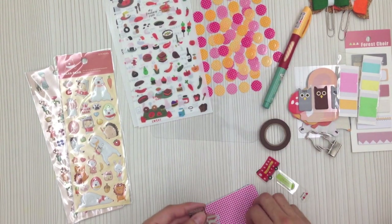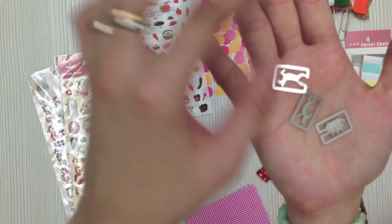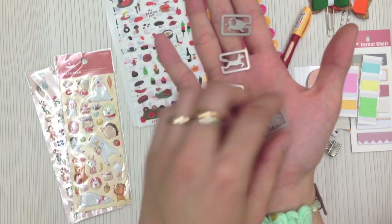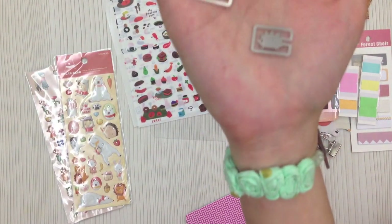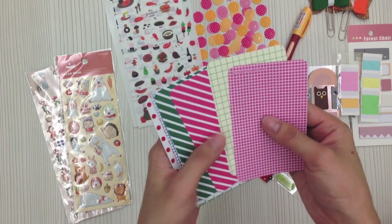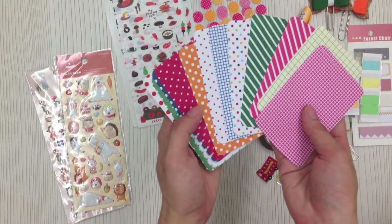You also get two bow clips and a binder clip — sometimes you get a penguin, sometimes a deer, different designs. Then a paper clip and four small paper clips in four different designs: an elephant, a horse, a deer, and a hedgehog. I actually like the hedgehog a lot — it's quite cute.